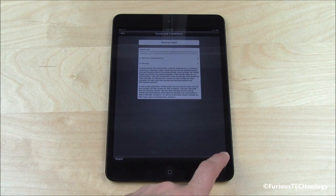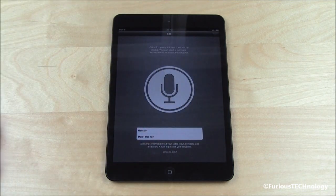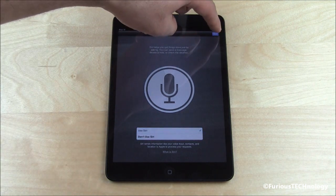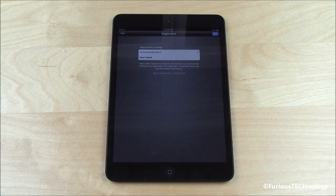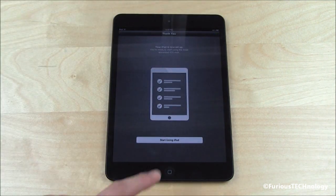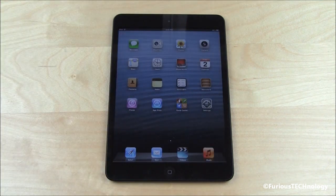Agree to Apple terms — of course we do. Use Siri — really nice new feature on the updated version of iOS on the iPad, we'll use that. Automatically send diagnostics to Apple — sure, why not. My favorite portion of this video: Start using iPad. There we go.